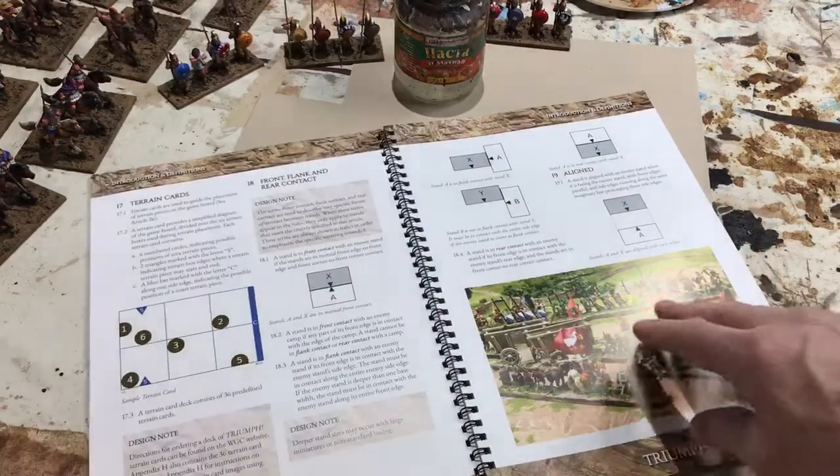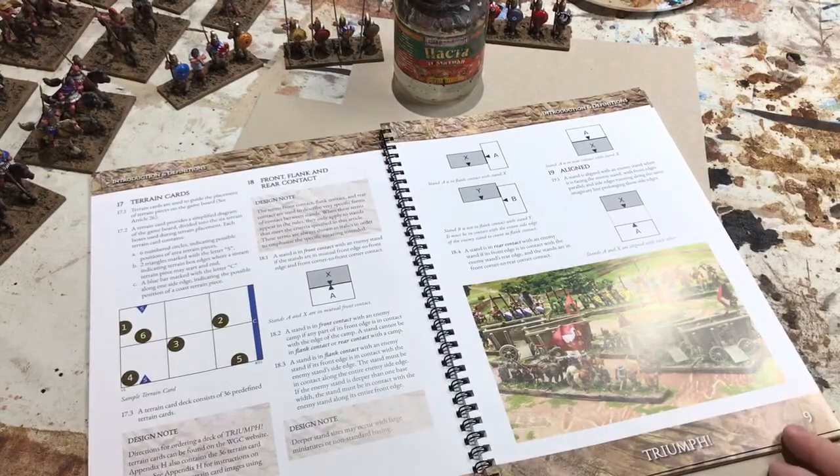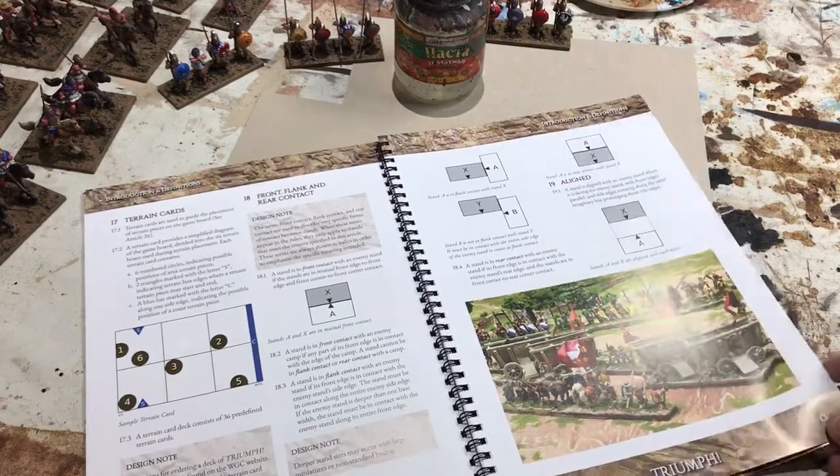The other nice thing is it's filled with a lot of really useful diagrams on specific play aspects of the game, which is very helpful as you're trying to explain the rules, because obviously a picture is worth a thousand words when it comes to explaining some of these mechanisms.